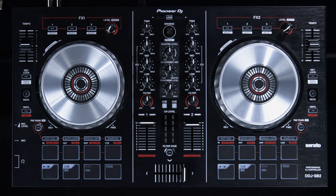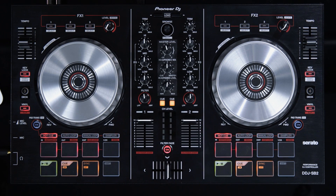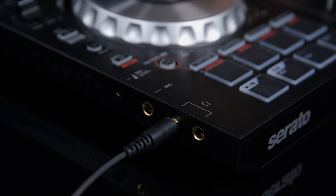The setup of the DDJ-SB2 is extremely simple. All that's required is one RCA connection to your speakers and one USB cable connection straight to your laptop. As the SB2 is bus powered, there's no need for a connection to your mains. Access to your microphone input and headphone outputs are also located on the left hand side.